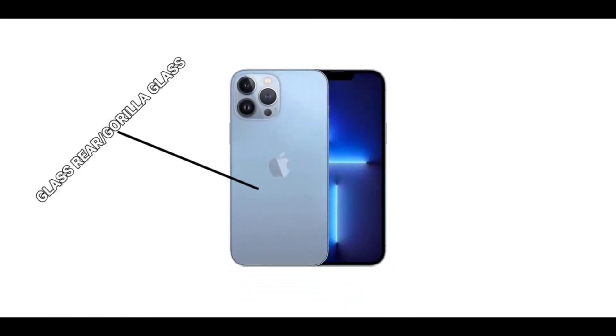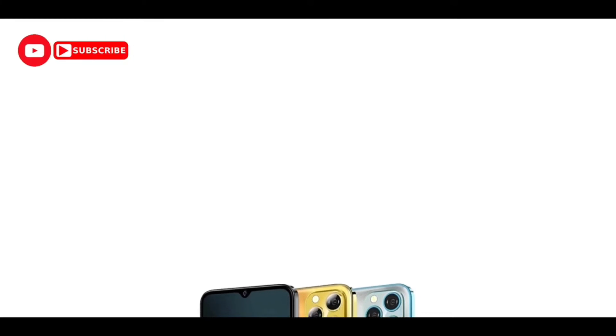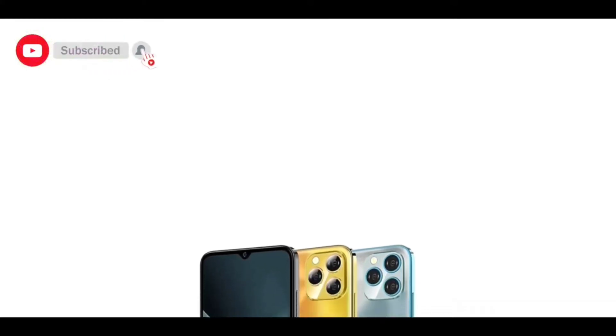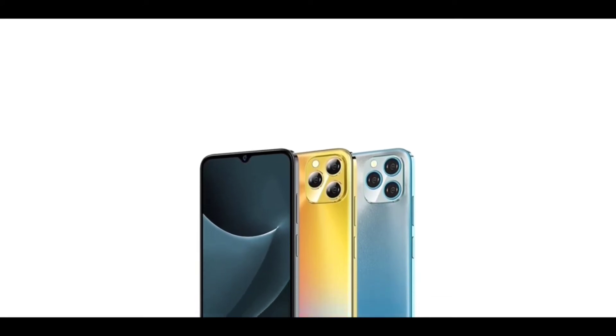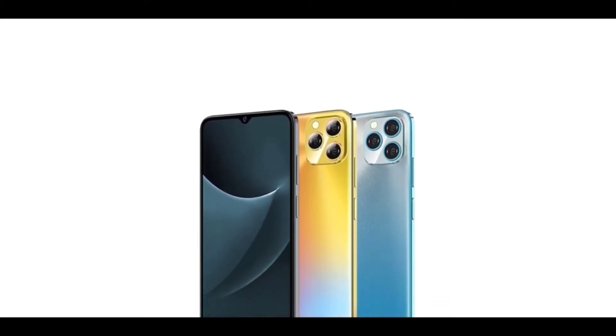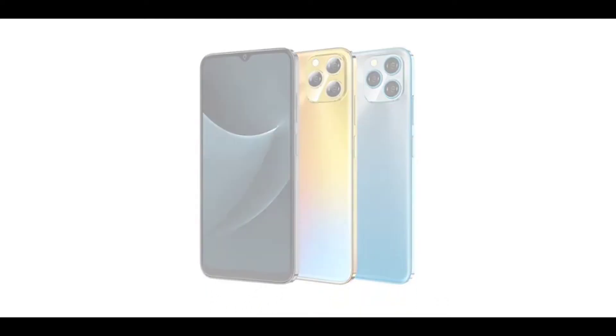The iPhone 13 Pro Max has a gorilla glass rear, while the Blackview A95 rear is likely plastic — though you should do your own due diligence. On the right side, the Blackview A95 has a fingerprint scanner which doubles as the power button, and volume keys on the left side. There is also a SIM card slot. The phone has a water drop notch display measuring 6.5 inches.